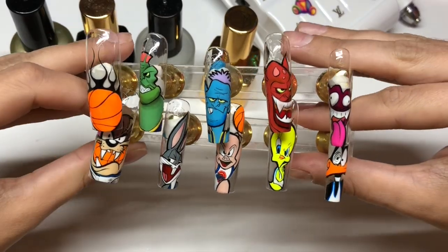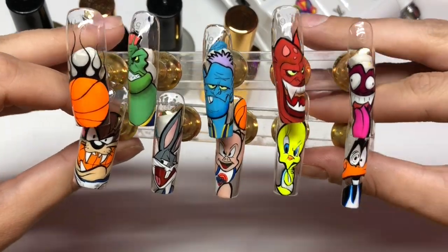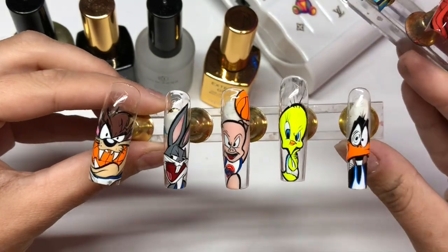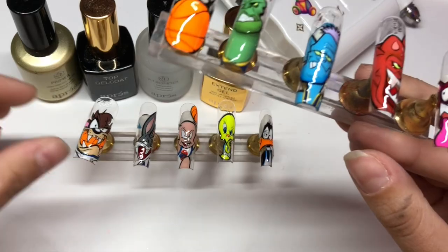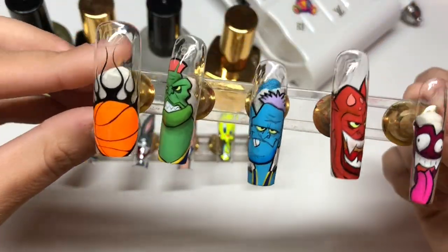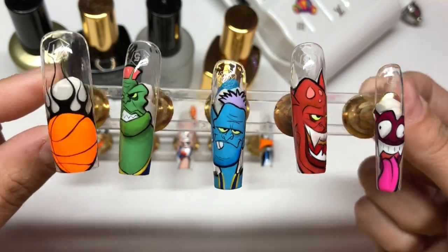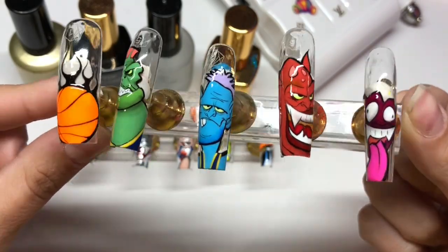I just want to show you guys the finished look of the nails. On one hand I did the Toon Squad, which is the Looney Tunes, and then on the other hand I did the Monstars - the bad guys. I love it!